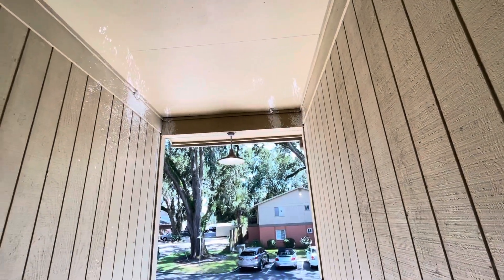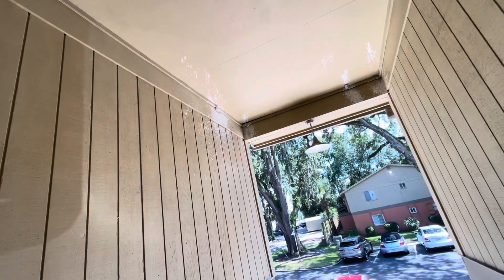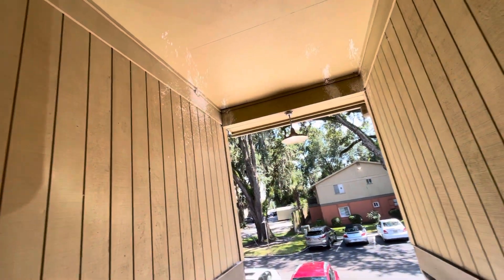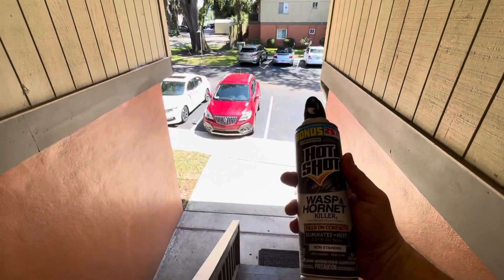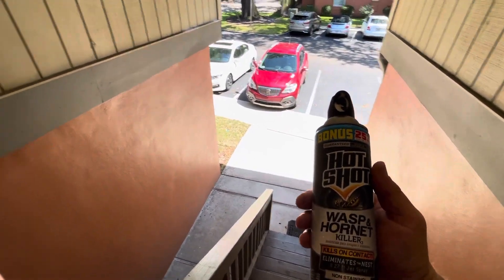I don't know if it's the can or what, but it does have a little more foaming action. We killed about four nests in short order. I don't see any other ones around here. We've used this a lot around the shop — seems to work pretty good. I definitely recommend this one.